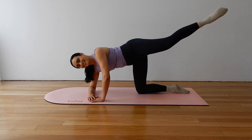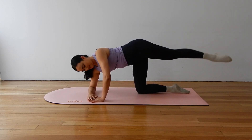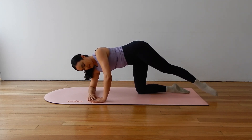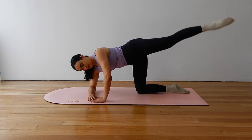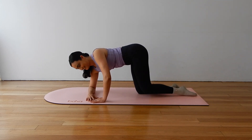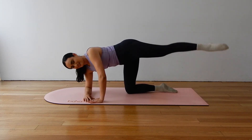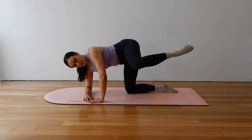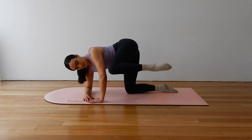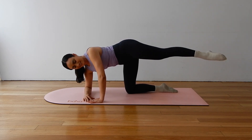Keep lifting that knee nice and high every time. Okay, extend here, let's lower and lift. Nine more. Big squeeze to lift. Shoulders relaxed. Try not to arch through your lower back as you lift that leg. Let's draw the knee to elbow for five, four, three, two. Extend on one. Pulse for five, four, three, two, one.